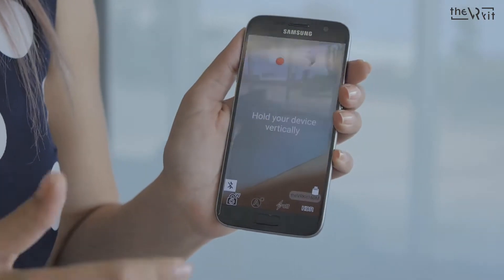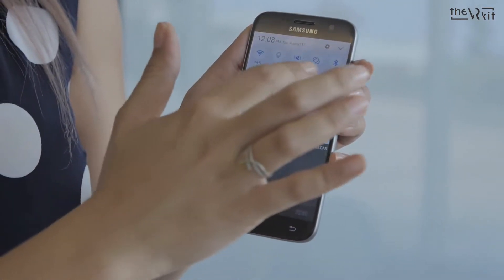How to use the VR kit. We download the app from the App Store or Play Store. Then we need to launch the app and turn on the phone Bluetooth.